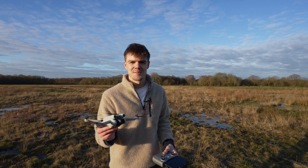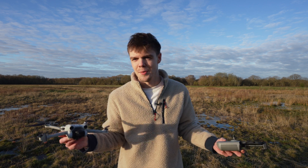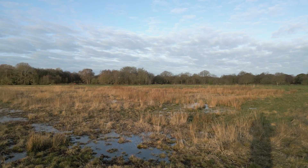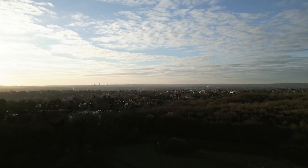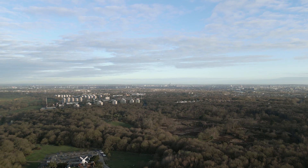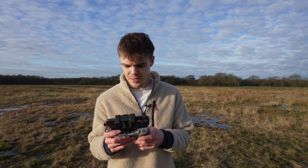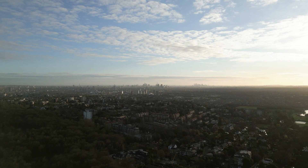That's the two hover tests done. Now we do the two flying tests, starting with cine mode — slowly flying constantly. Start recording, taking off. I'm going to fly around fairly high but constantly moving the whole time. Little update: we're at 16 minutes 10 and we've just hit 50%, so at the moment we're on track for around 31 to 32 minutes.